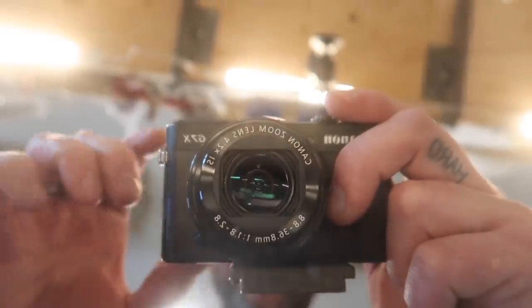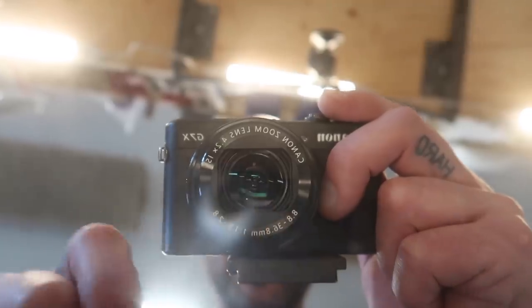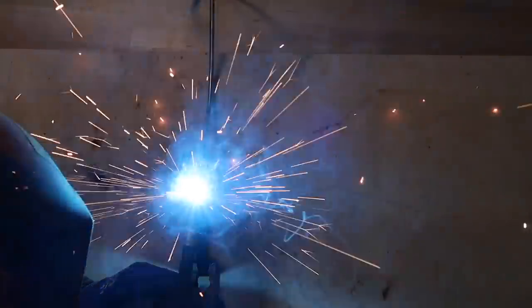It's a beautiful day out there. You see that little splatter on the lens? That's welding splatter. When I look on the screen it looks clear. Hey guys, Jeremy here with Simple Life.